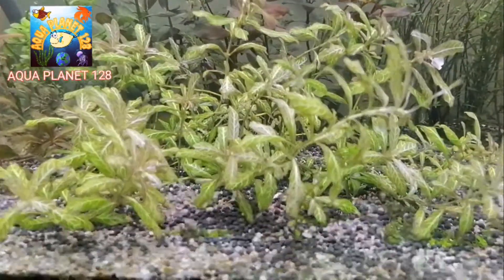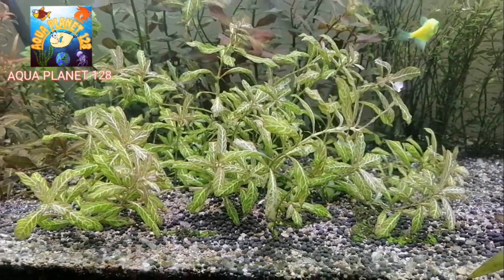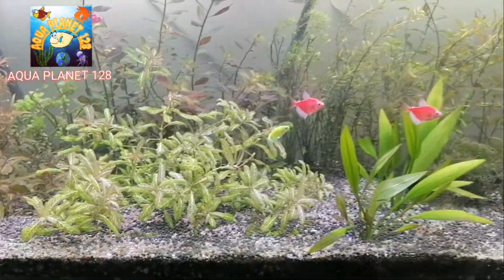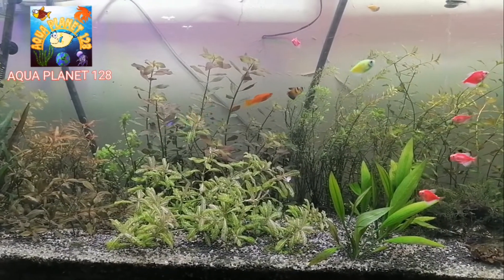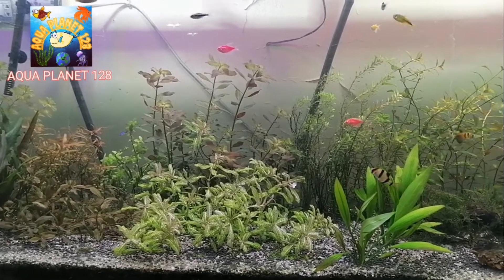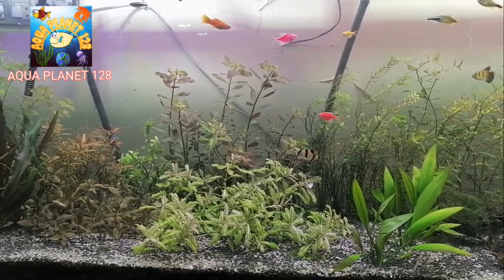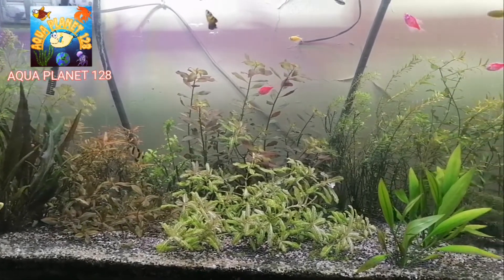For example, we have sunset and you can see some of the leaves have caught some holes, and the same is the case with the rotala and some other plants. I was not dosing the fertilizers properly because I ran out of the micro fertilizers and was only dosing the macro fertilizers.